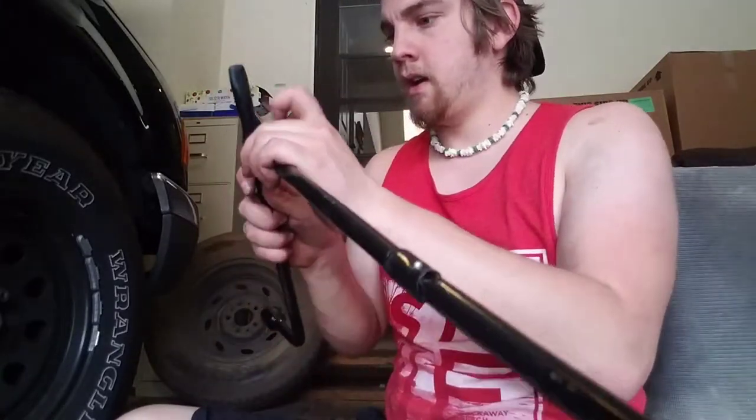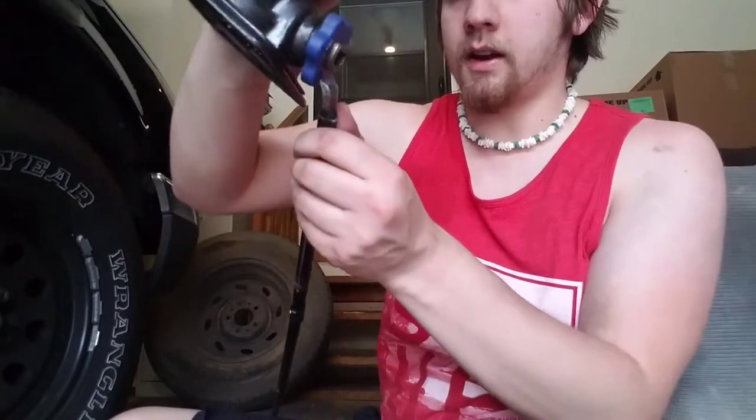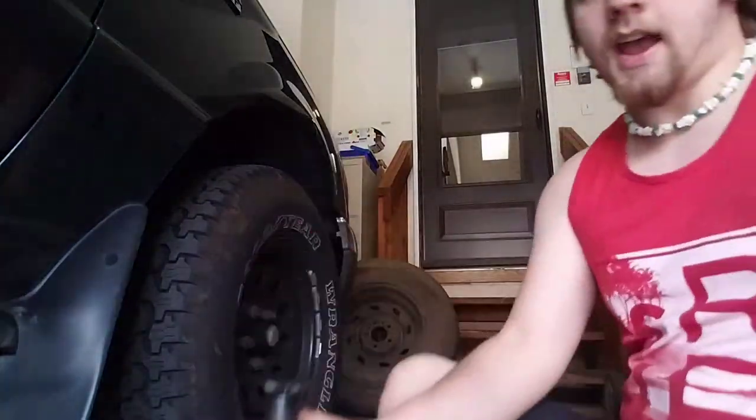Now we take our extender again and put it back on. This hook also fits into a slot on my jack — that's what I'll use to crank it up from the outside. But before you do that, you've got to get the jack into position underneath the car, then hand tighten it up until it hits the axle.